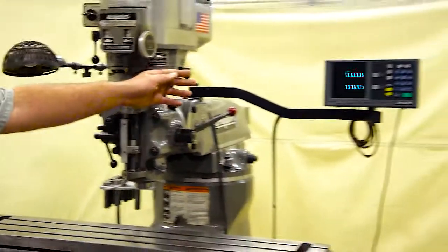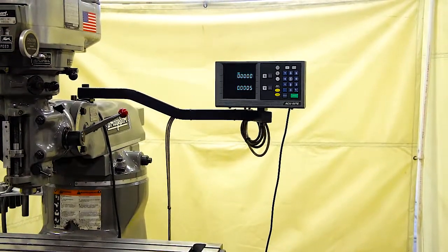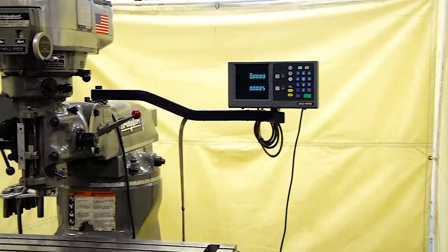This unit also comes with accurate DROs on the X and Y axis.